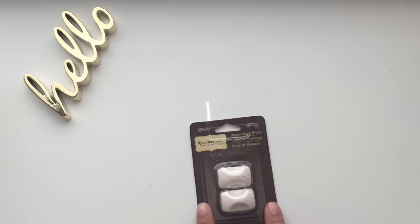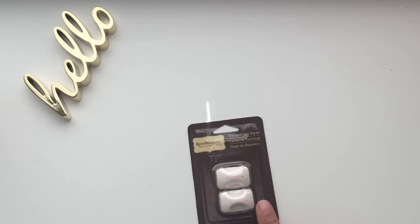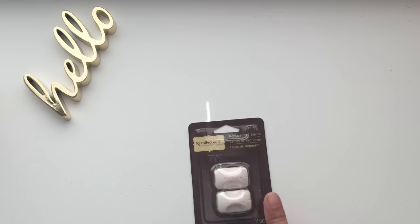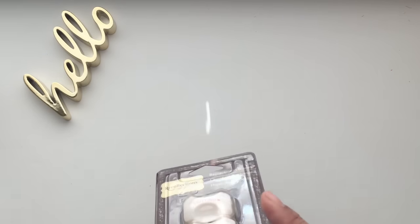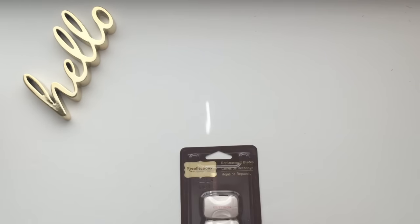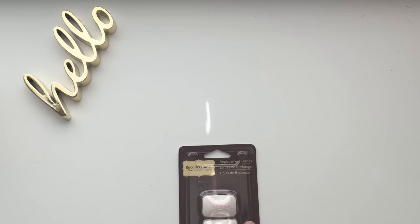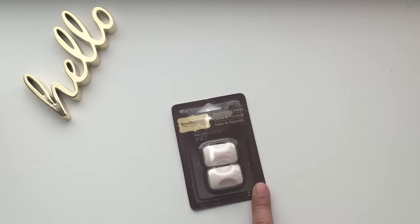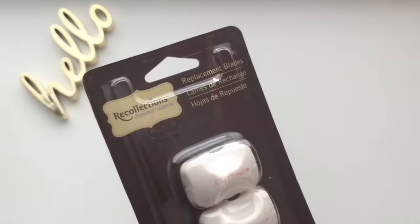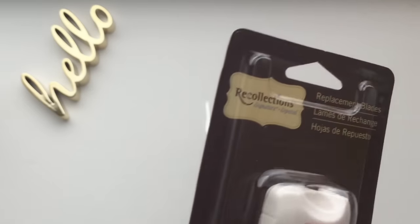I got 40% off the replacement blades. This is Recollections brand — I don't have a Recollections trimmer, I have the Westcott titanium cutter, but I believe they're the same style so I'm going to give it a shot. This was originally $5.49 and I got it for only $3.29 with my 40% coupon. I'll probably take a video of how I replace it so you have an idea on how to do it.